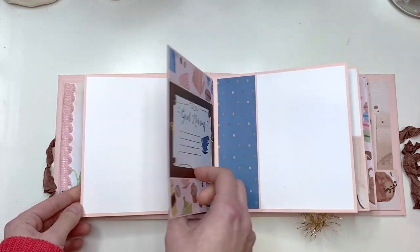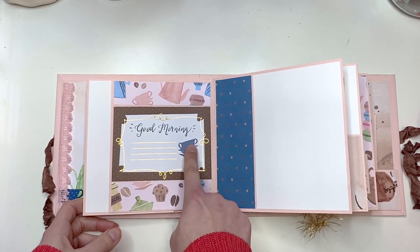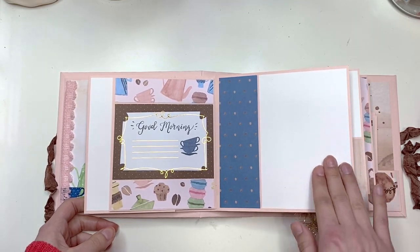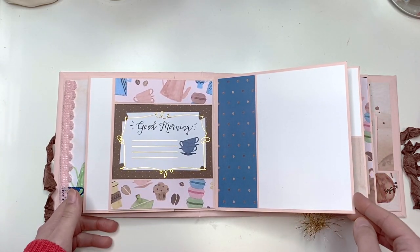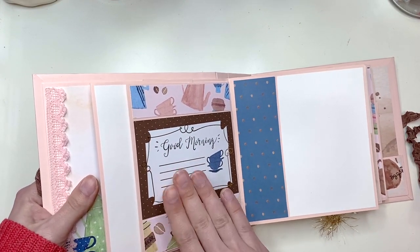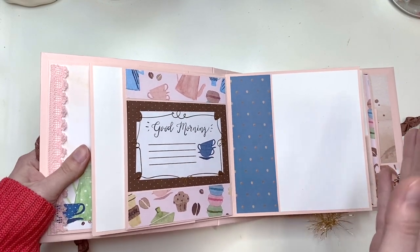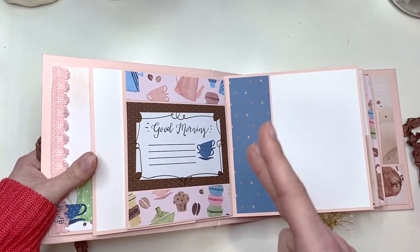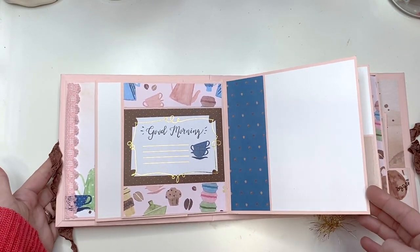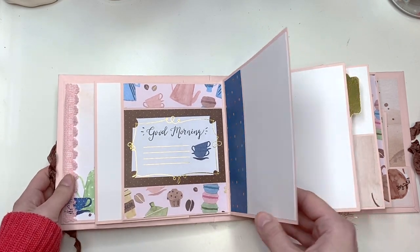There's a cut-apart that says 'Coffee and Sunshine.' Then you turn this and you have a journal spot that says 'Good Morning' with a little coffee cup stack, and then patterned paper with another four by six photo. Throughout the whole album I was really trying to use up cut-aparts as much as I could. There's only so much you can do though because you don't want to repeat them when you get two of each.